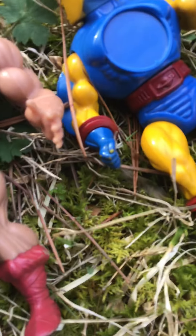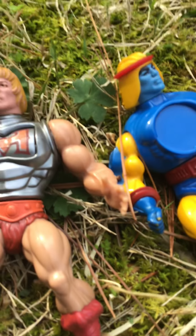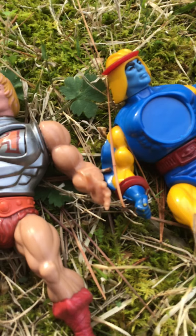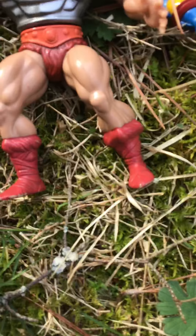We're bidding on a Battle Armor Skeletor. If you like unboxing videos, I have a Battle Armor Skeletor coming, and a Module Lock coming with the box. So that's pretty nice.